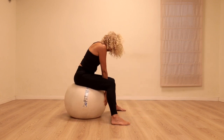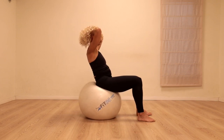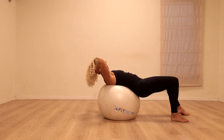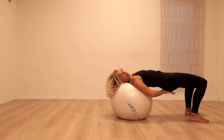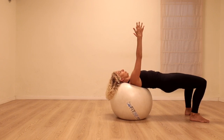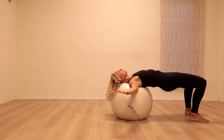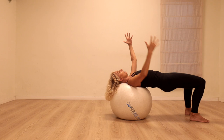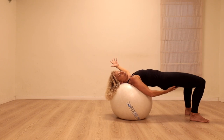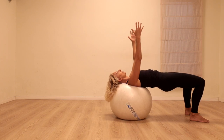Slowly rolling up again. Clasp the hands behind the head and walk forwards — this time we're going to place the head on the ball. Lift the hips up as high as possible. Reach the fingertips towards the ceiling. Inhale, open the arms to the side. Exhale, reach the fingertips back up. As I'm opening the arms, I'm really working the back of the legs to keep the hips up. Exhale — let's do that one more time, inhale open.